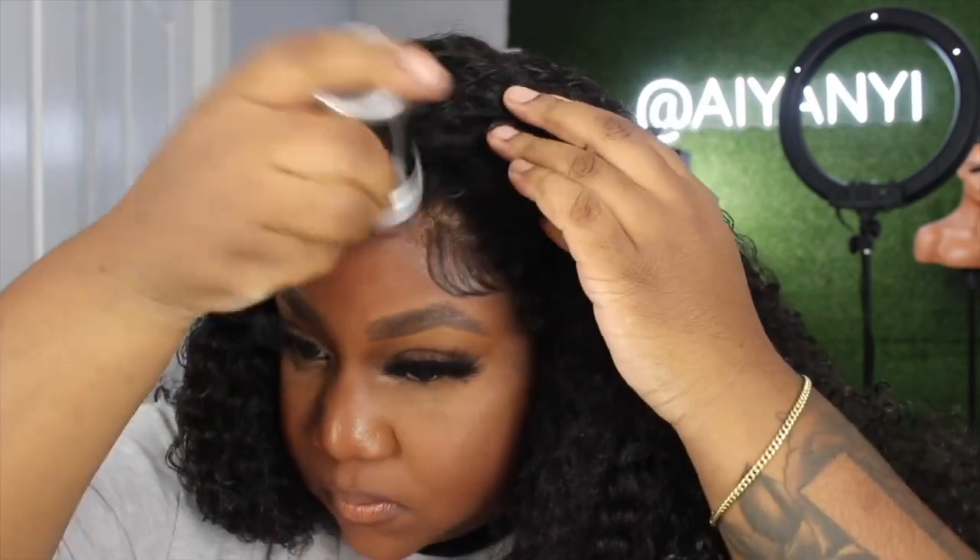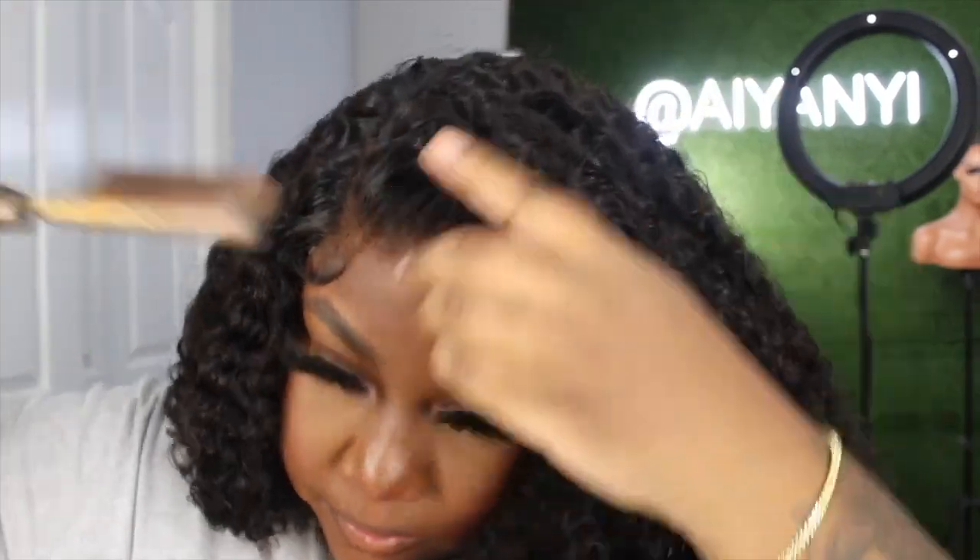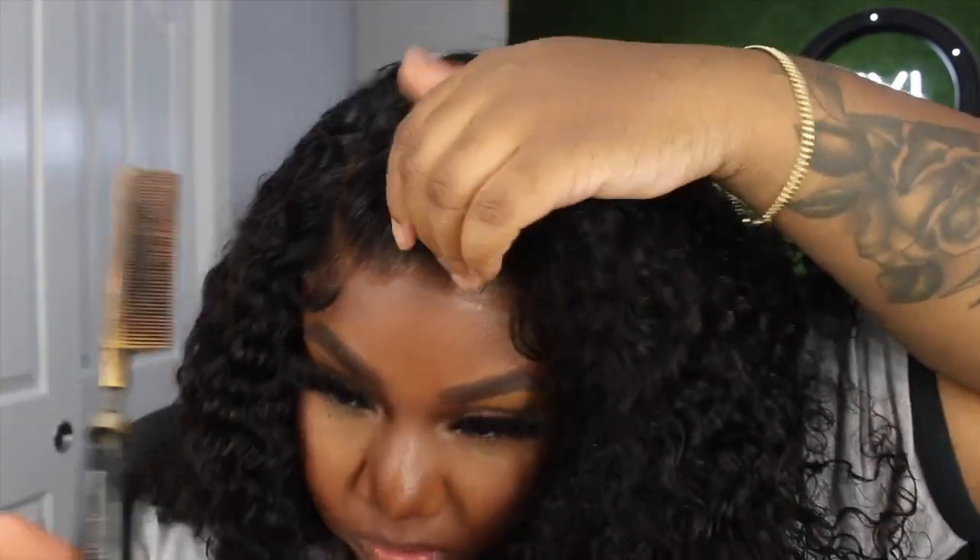This wig is definitely on the affordable side. Just to make sure that everything is neat, I'm going to take some wax and my hot comb and press out the hairline just to make sure that it's smooth and neat and sitting how it's supposed to sit.